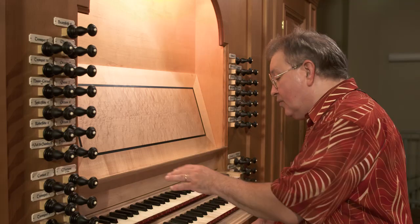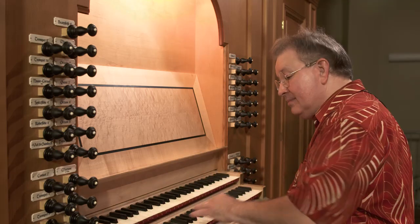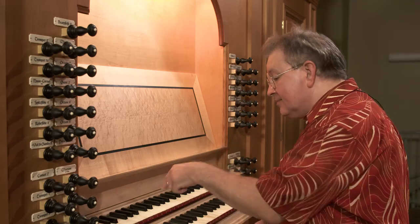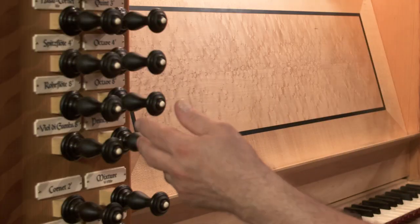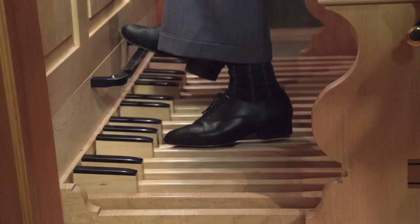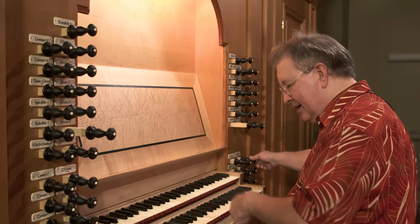I can couple what's pulled on the top manual or bottom manual to the pedal, so that when I play the pedal, the notes will play up here in a corresponding way. On either of these keyboards, I'm going to pull an eight-foot stop and play the pedal now. There are no pedal stops pulled, but when I couple it, I get what's pulled on the manual. Watch.